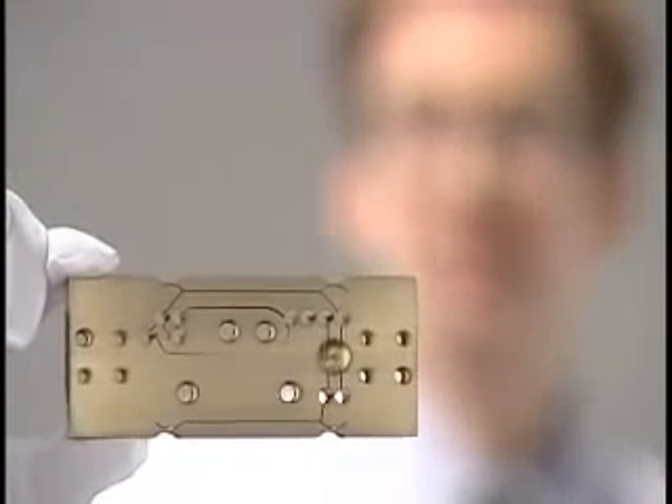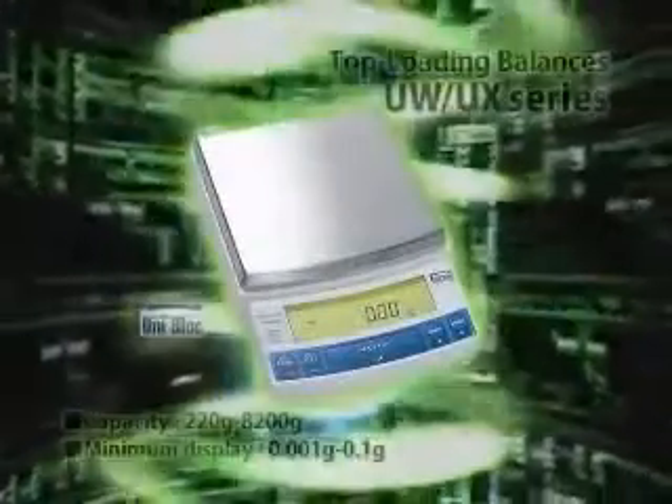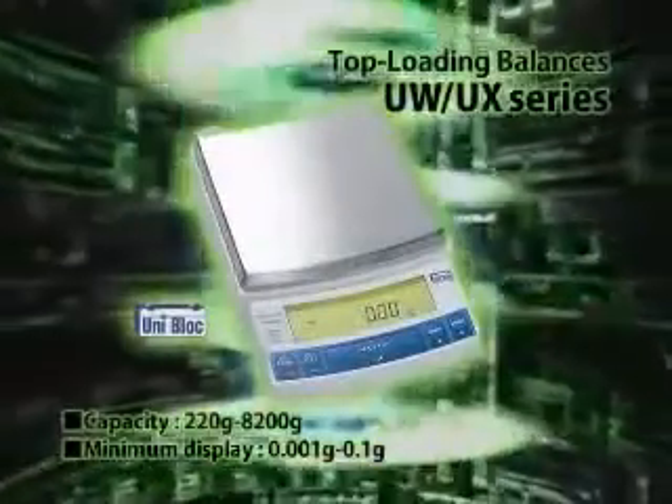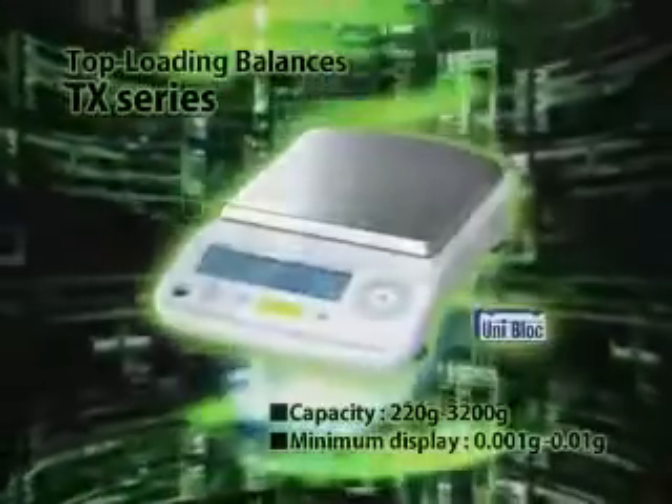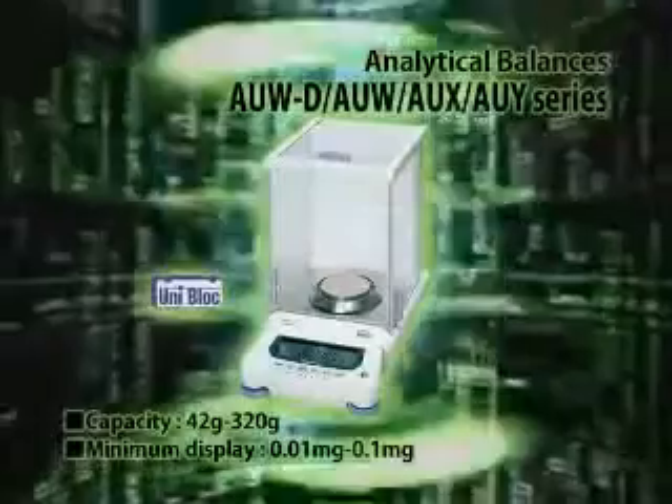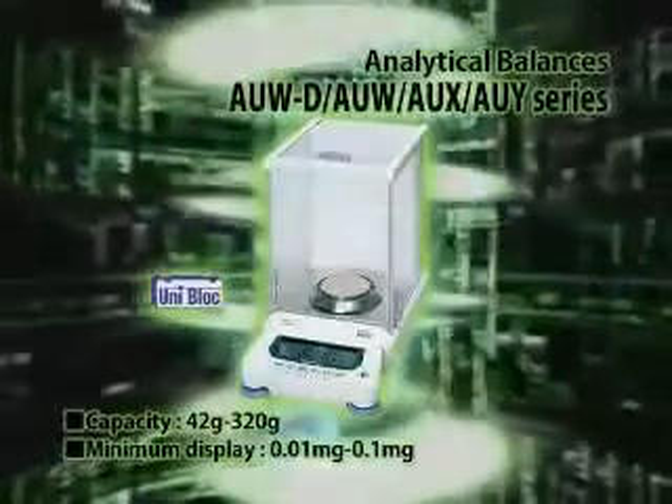Equipped with a wide range of features, the UX series is more convenient than ever to use — even with a host of high-level functions, operation is still easy. The TX series balances are a new advanced standard. The AU series semi-micro analytical balance is the world's first to use UniBlock.